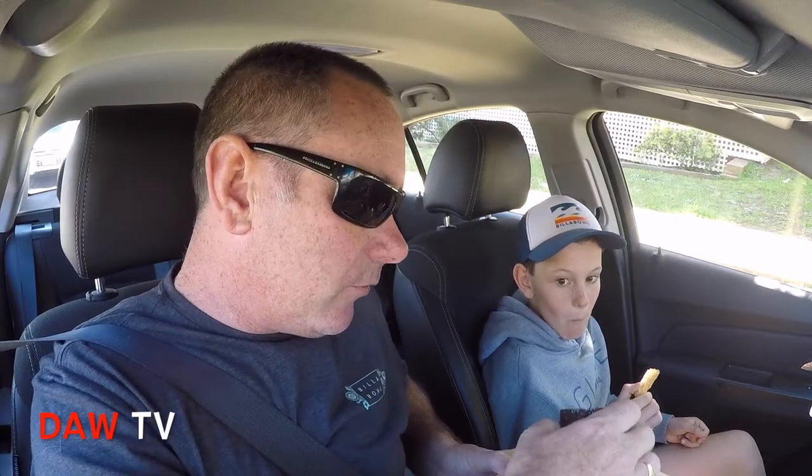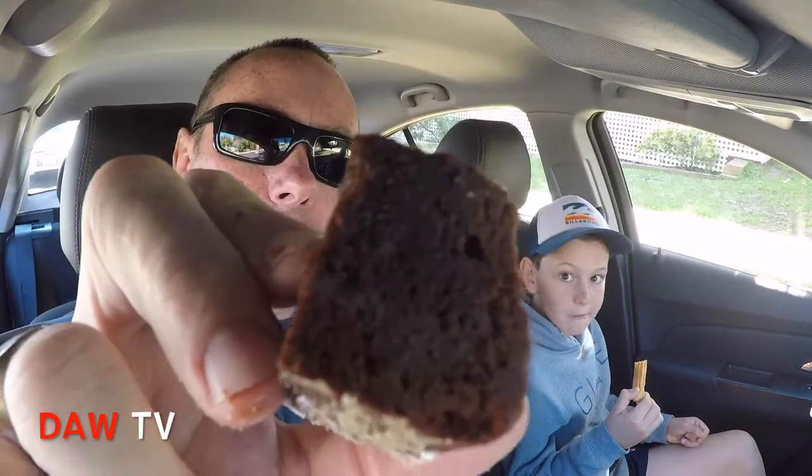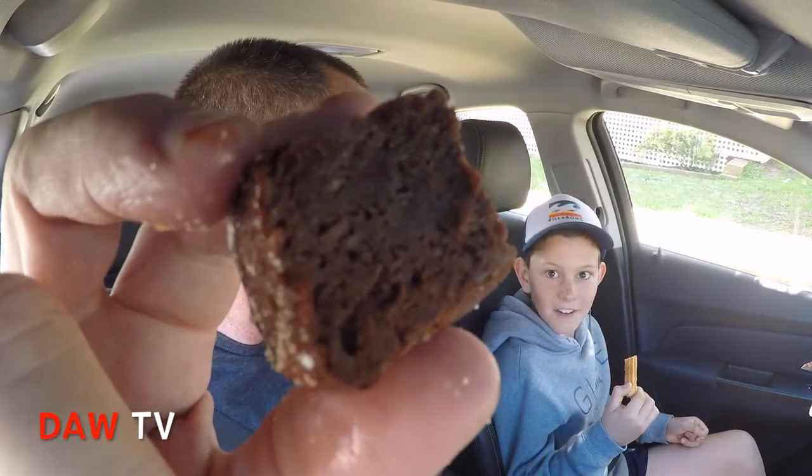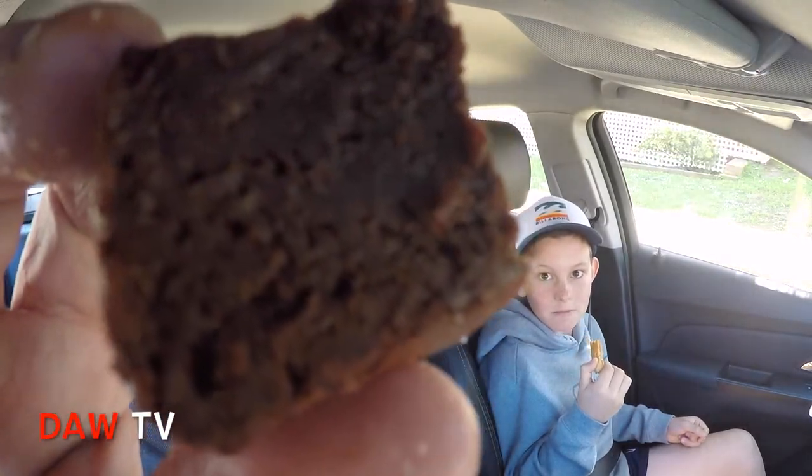Now we'll try a bit of the lava cake — I wonder if it actually is a lava cake. I'm not going to dip it in the chocolate because it's already chocolatey enough. Let's have a bite. There's no lava in that — it's not a chocolate lava cake after all. Very rich.